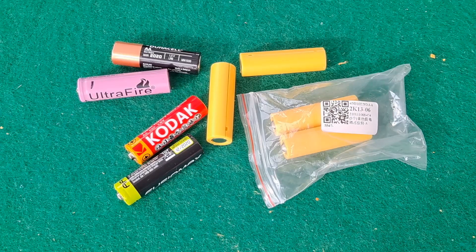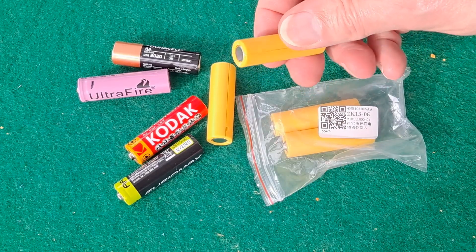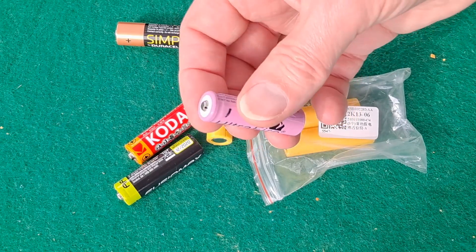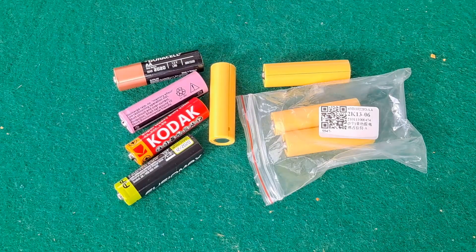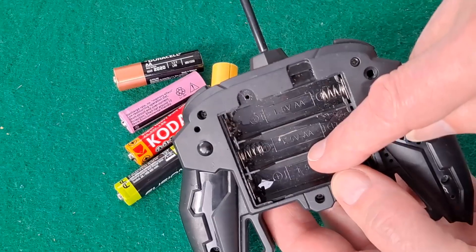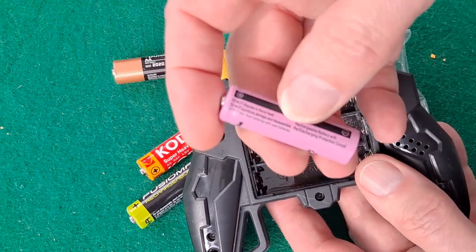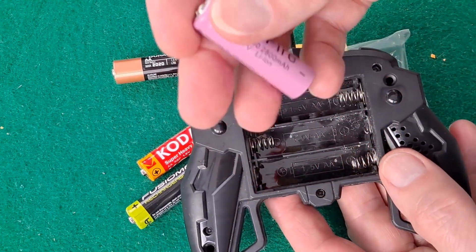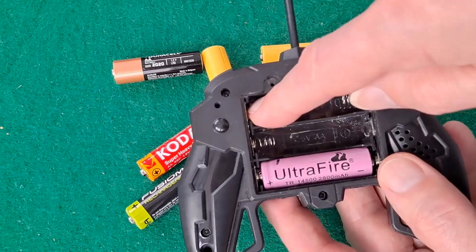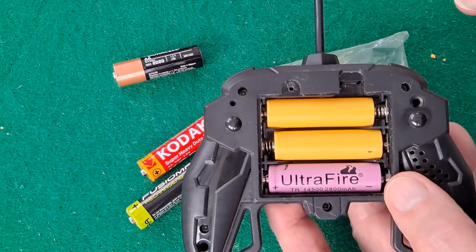I had a few comments on the video where I showed these dummy batteries that allow you to use lithium-ion 14500 batteries in existing battery packs — for instance, something like this controller that takes three AA batteries. Three times 1.5V is 4.5V; one of these fully charged is 4.2V, so it's a good match. The idea of these dummy batteries is to fill the gap so you've got a complete circuit.